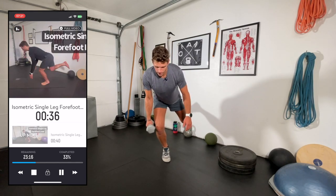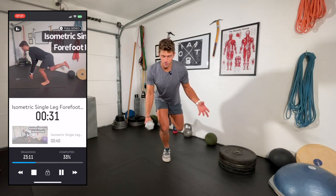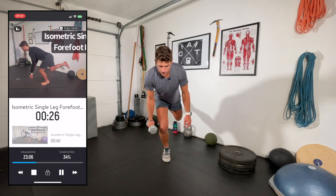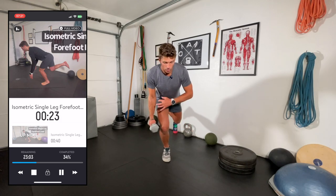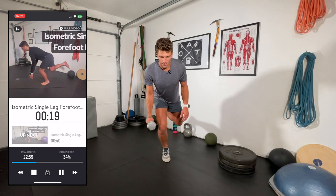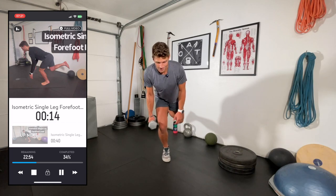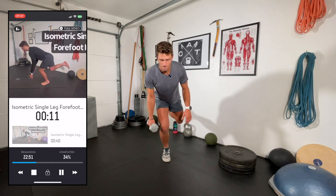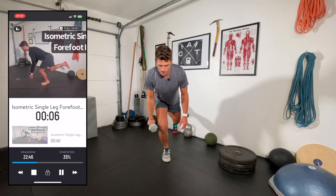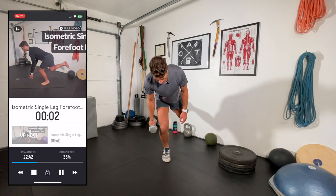These do get easier the more you do them. Balance is one of those things that for a lot of people I work with gets better really quickly. If you haven't been doing a lot of single-leg balance and core work, these are going to be really tough. But they'll get better in weeks rather than months or years with consistent practice. There's a lot of balance work in the Powder Prep Program.